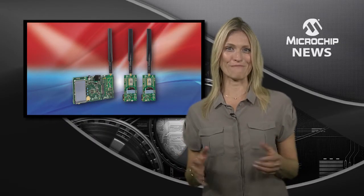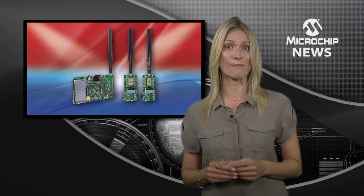Here's another first from Microchip, the industry's first ever end-to-end evaluation kit for low-power, wide-area networking using long-range LoRa technology. This kit contains all the building blocks which can push your network range out to 10 miles and drive 10 years of battery life from just two AAA batteries.